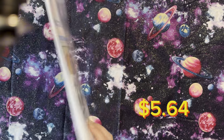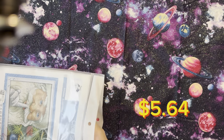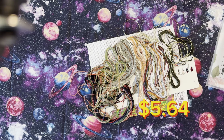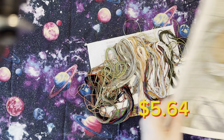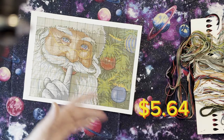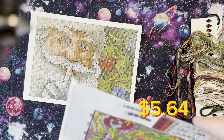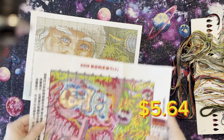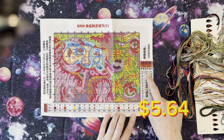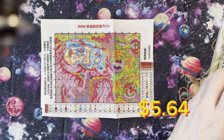It is 30 by 21 centimeters and is listed at $5.64. Let's go ahead and open the package and see what we got. You do get a little key to help you while you're doing your cross-stitch. Here is the actual stamped cross-stitch — you can see the legend on the side. It is a total of 32 different threads.